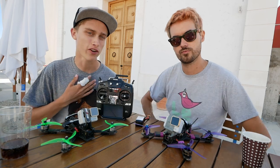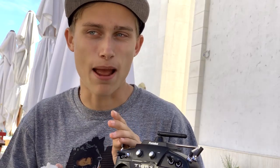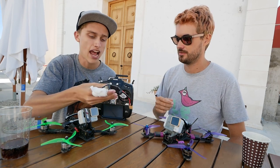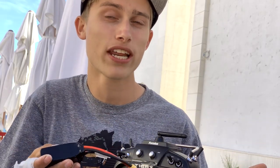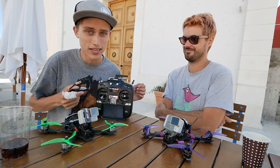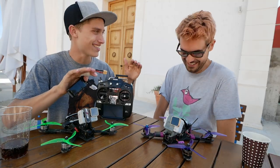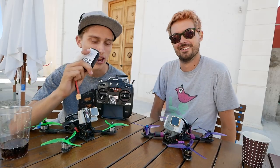Tip number two is very near and dear to my heart: never leave LiPos unattended on a charger. Quick backstory — I was charging batteries and the battery caught on fire in the pit area and nearly set two bags on fire. These tips are things we're not saying we've always done right — we've learned from our mistakes and want you to learn from them too. There are a few reasons why you never want to leave your batteries unattended.